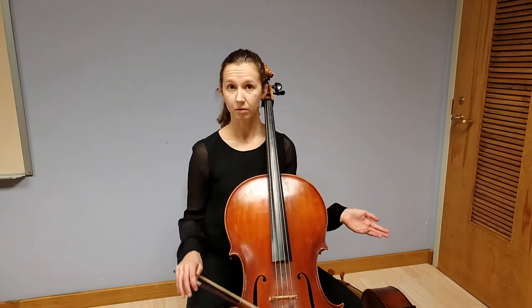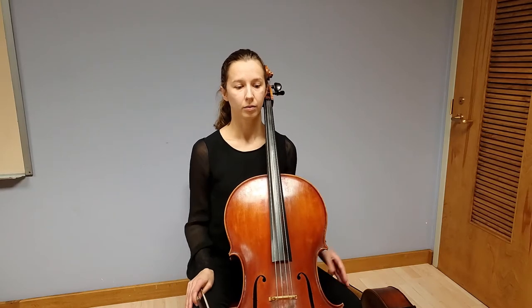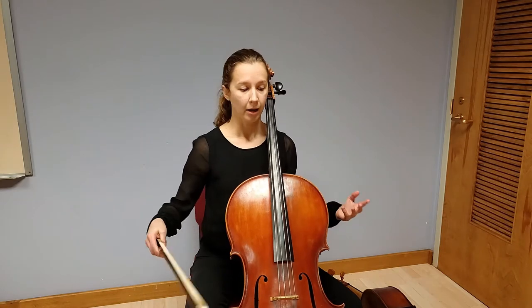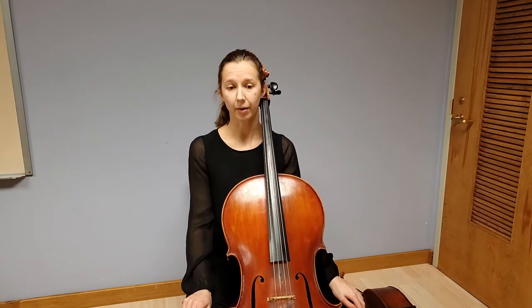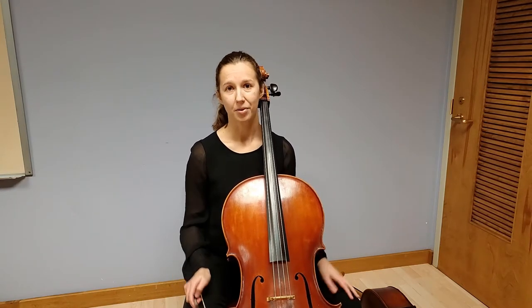Each Suite is in a different key — we start in G major, then D minor, E flat major — and each of these keys represents a different affect or mood, and really showcases what the cello can do in terms of its range and musicality. It also showcases Bach's genius in how he can express such deep human emotion through each of these individual Suites. It's really quite amazing what a simple box with four strings and a bow can do to express these depths of human emotion.